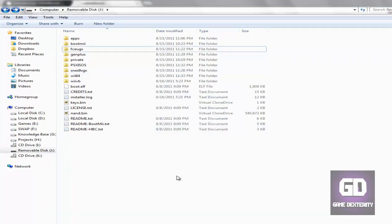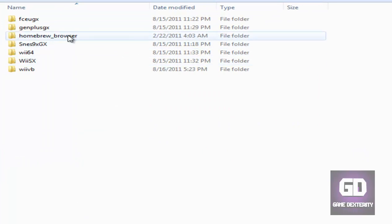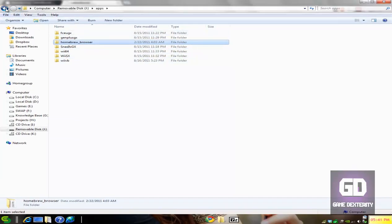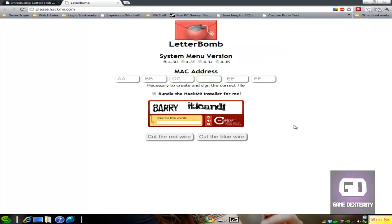Here is my SD card. If you want to install the Homebrew Channel, go make a folder called 'apps,' then go into your apps folder and extract the Homebrew Browser into there. I've got a link in the more info section — just go to that link and you can download the Homebrew Browser. In the real video footage I'll talk about how to use the Homebrew Browser and download all these other applications. You've got everything on your SD card — put the SD card into your Wii, turn on the Wii, and you're good to go. Let's jump straight into the video tutorial.